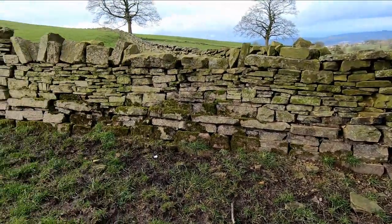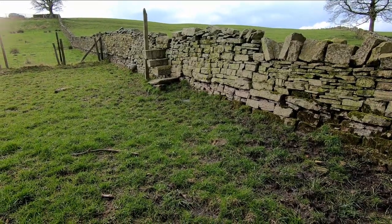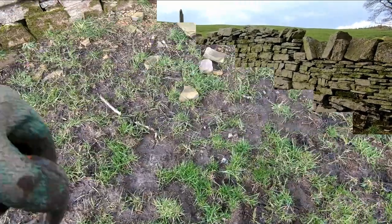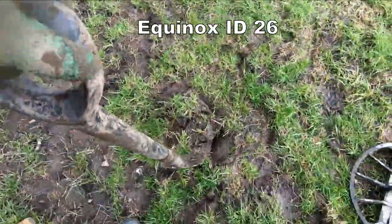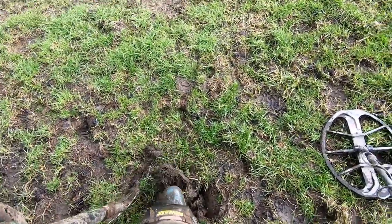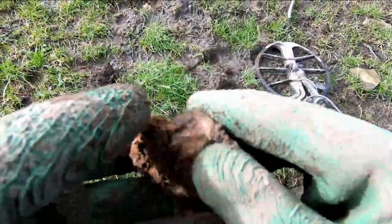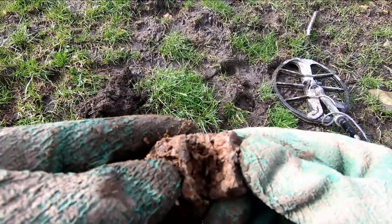There we are at the other side of the field. Look at that — it's in clear. First time I've seen it in clear.